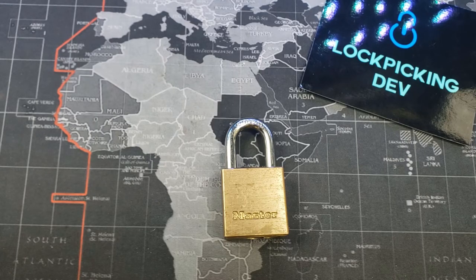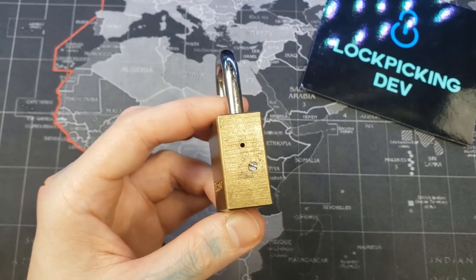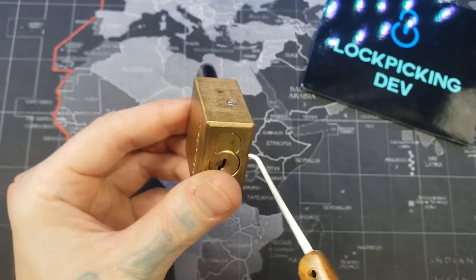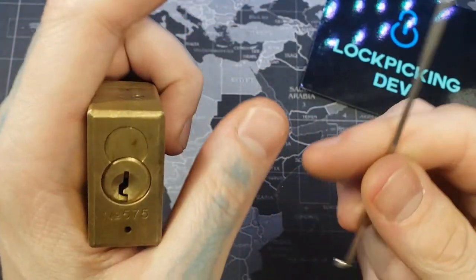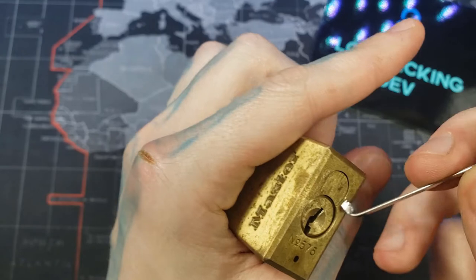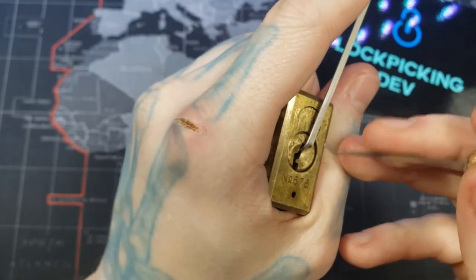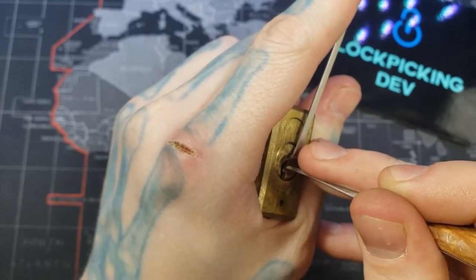Hello world, lockpickingdev here. Today I have a Master 575 that I've turned into a practice lock. On the side I drilled this pin out, tapped it, and made a bolt I could stick in there — that way I have a removable way to remove the core. So now it's rekeyable but only useful for practice since we can just remove that bolt. Let's go ahead and pick this open and show you what's inside.